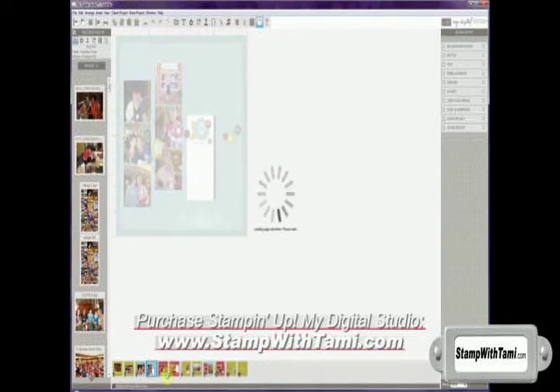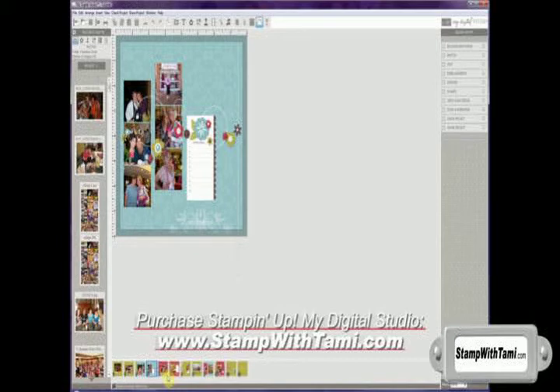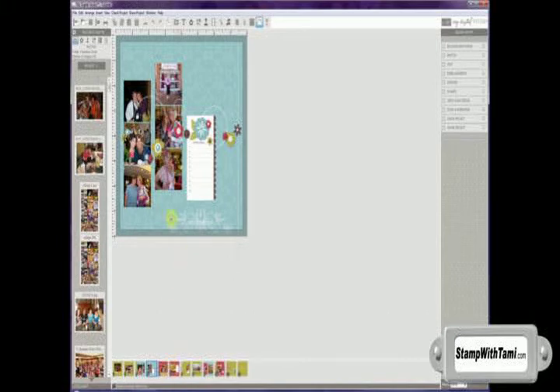You can see that took about less than a minute to create — pretty cool, huh? Now I'm getting to this page and I'm noticing that some of my images are being covered up by some of the embellishments on the page. So what I'll do is I'll simply move these embellishments — I'll click on the ones that are overlapping and simply move them down the page.